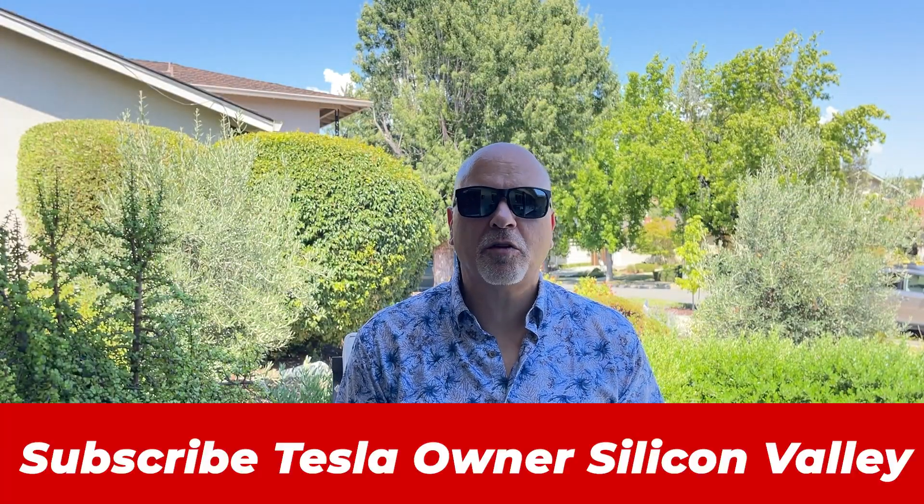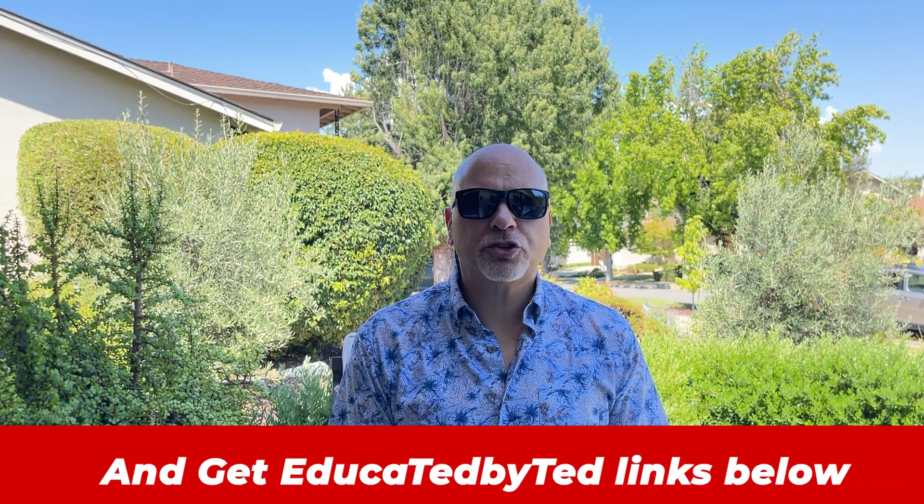Hey guys, Trust Ted here, Tesla owner, Silicon Valley. I got another review for you today. Really interesting product.